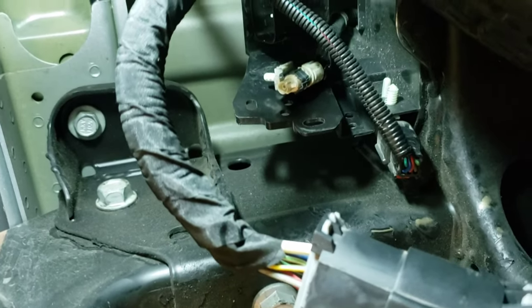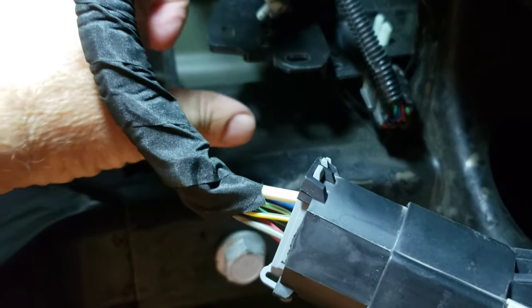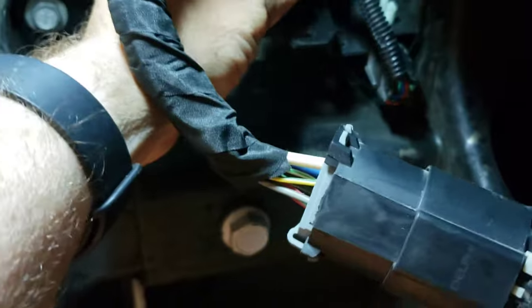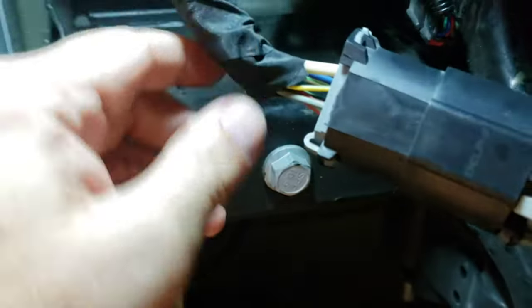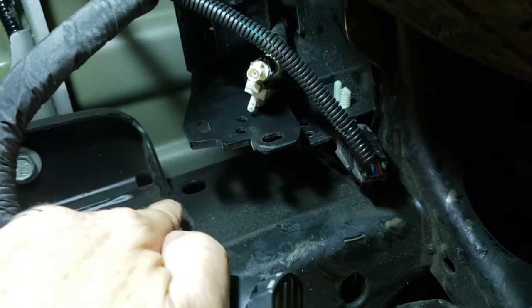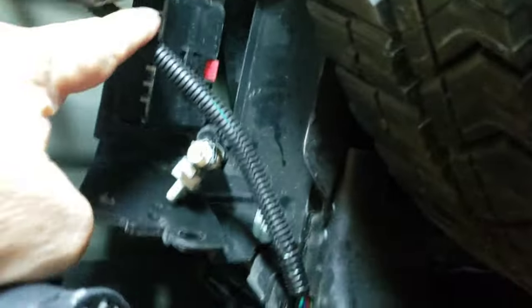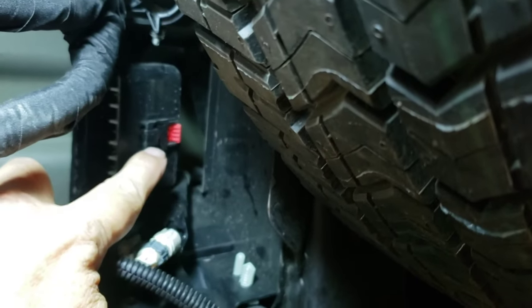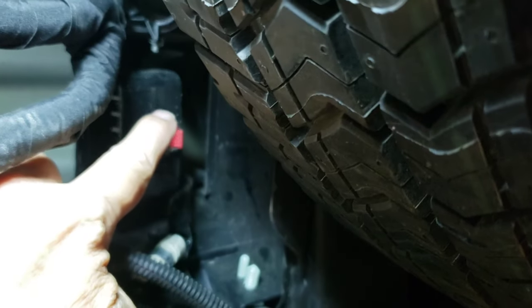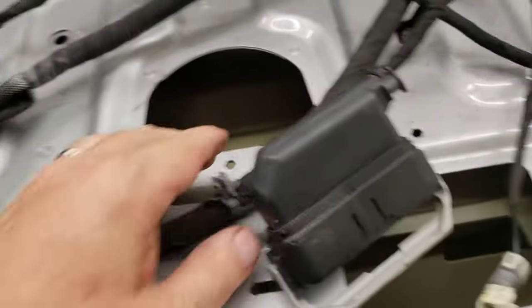I'm underneath the truck right now. I pulled this out from over here so I could disconnect it — on the little red knob you just push down and in, then pull it off. I actually broke it getting it off, but I should be able to get it back on. I disconnected everything from up here and pulled it through the top. This other plug up here you pull the red thing back, push down, then push down on the big plastic thing and pull it out. I pulled it all out through that hole right there.